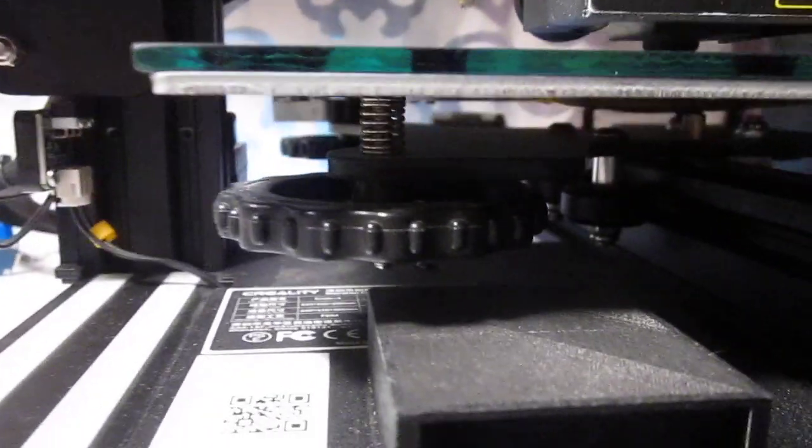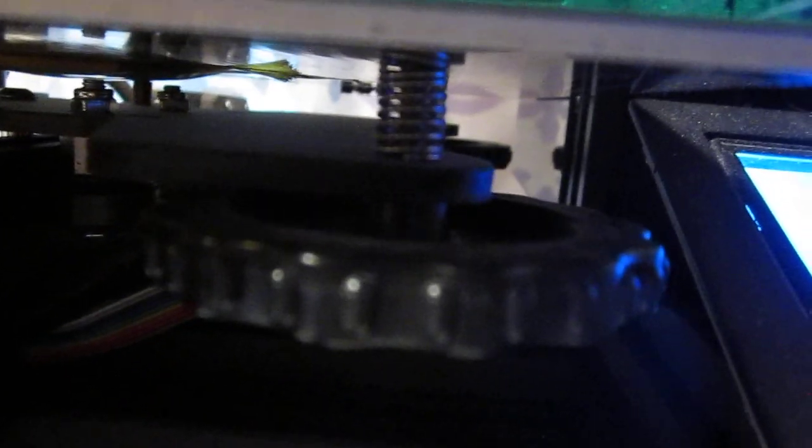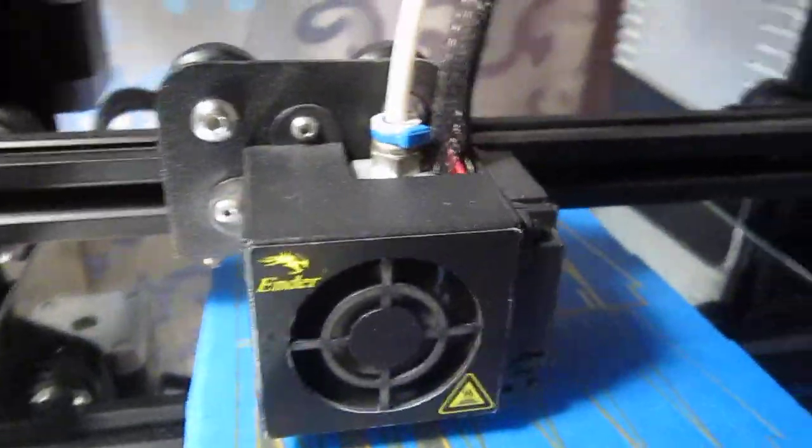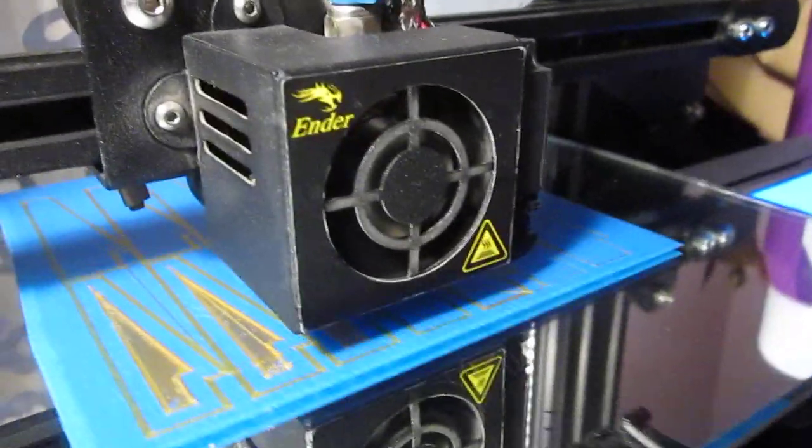It's starting to print great. Now let's do a tour of the printer. Those are the original springs that came with the printer — no need to change them for anything else. There's four of them, and the printer is operating right now with those springs in place, along with the standard no-frills hot end.